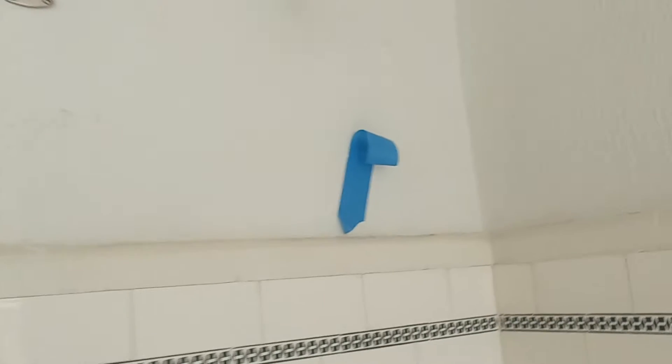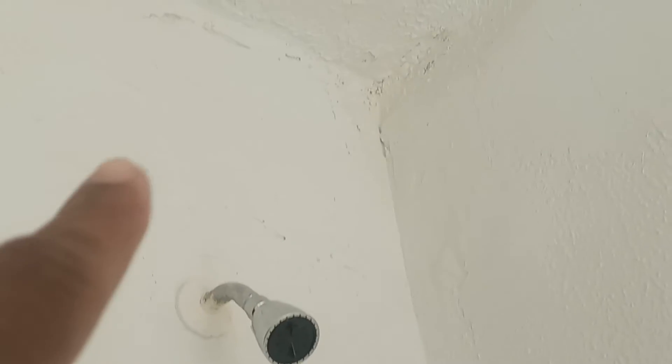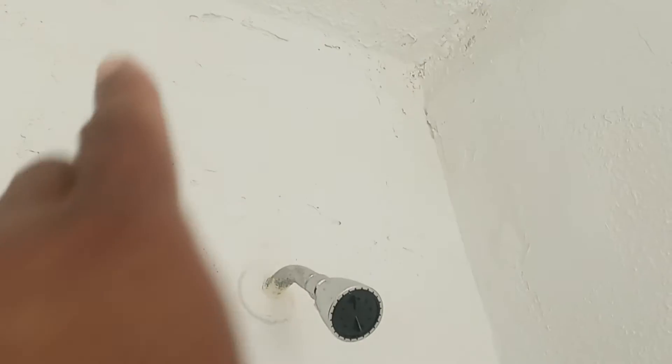Also in the bathroom, this is all eggshell wall color. Put caulk up in there — a little bit of caulk right there — and then paint this whole corner area, because you can see it's looking kind of dark. Maybe from about here on over to there and down.